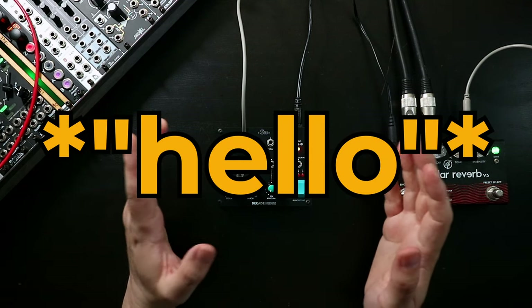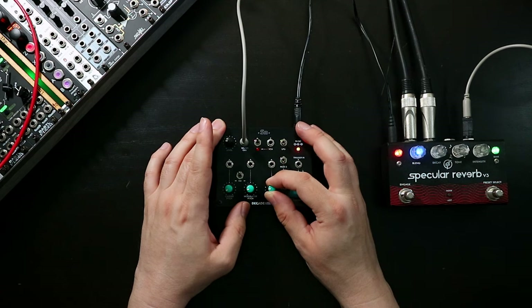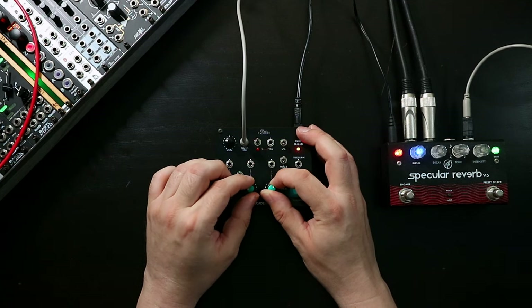Hello, Oscillator Sync here. These days, it is increasingly rare that I should rush out and buy a piece of musical equipment on the day of its release, or pre-order something even.